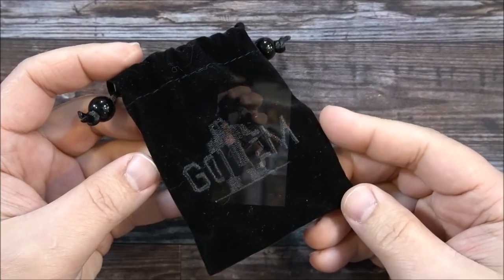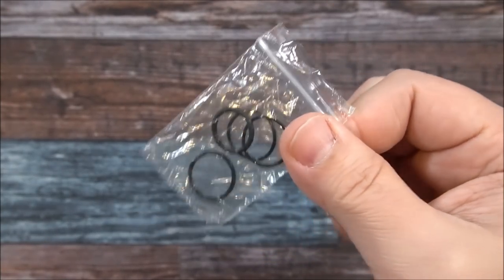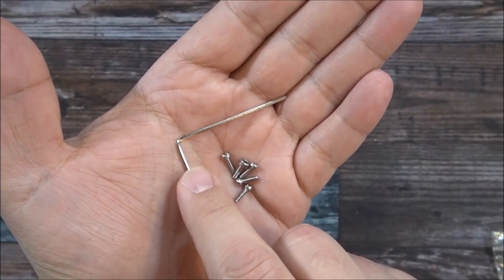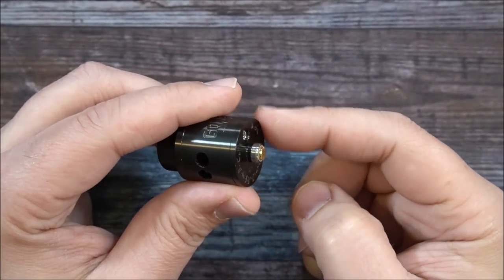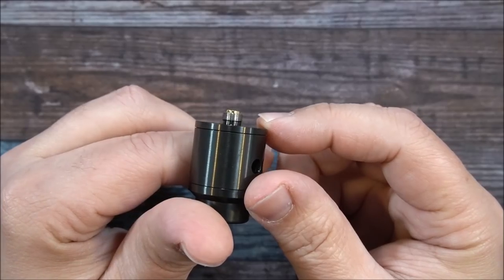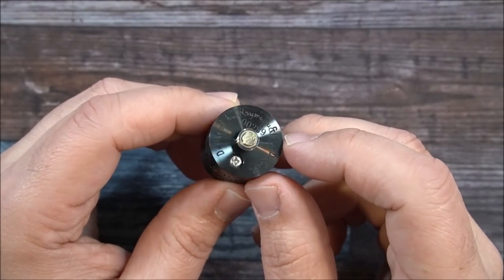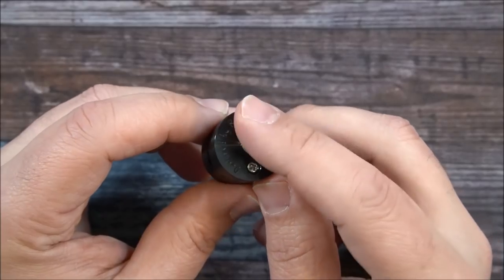Here's the packaging. Inside you get a little baggie with four o-rings and extra post screws — four extra post screws total. You also get a squonk pin and an allen key for that squonk pin. The Golem RDA is 24mm. It has a gold plated 510 that protrudes more than enough, making it hybrid safe for hybrid mechanical mods. There's a negative post screw and a serial number designed by Ramo2 and Big D Coils.